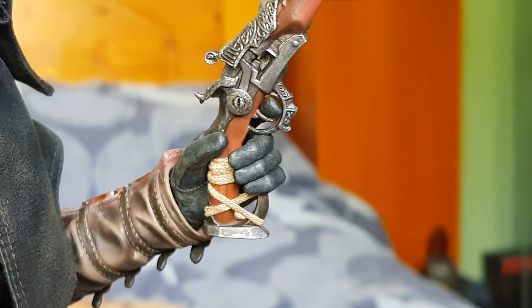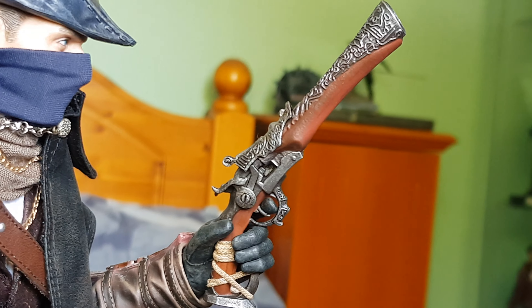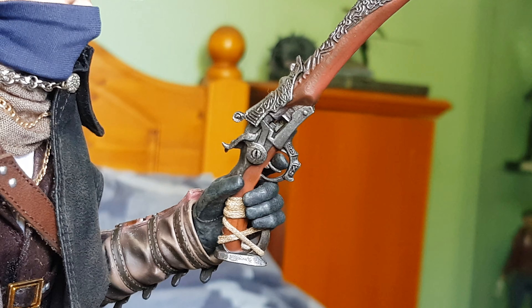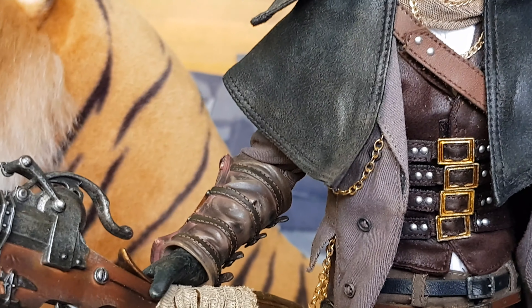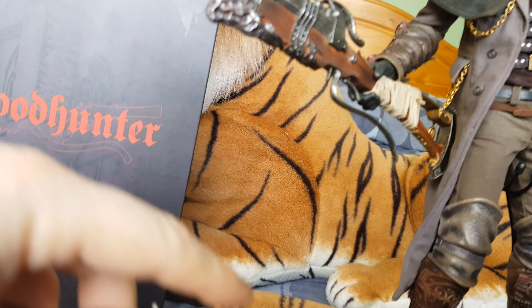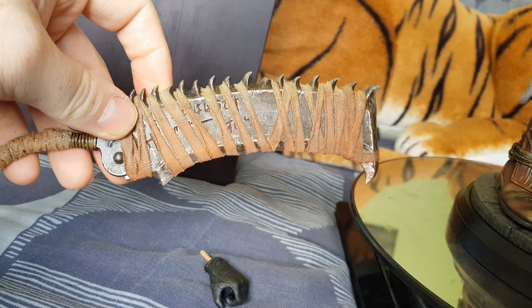Moving around to his second gun, which is like a flintlock pistol. Again, that is actual fabric cloth wrapped around the handle. It's a very nice looking gun.